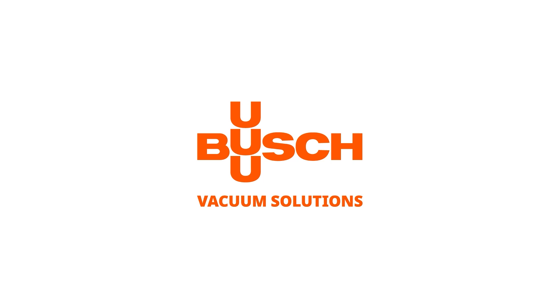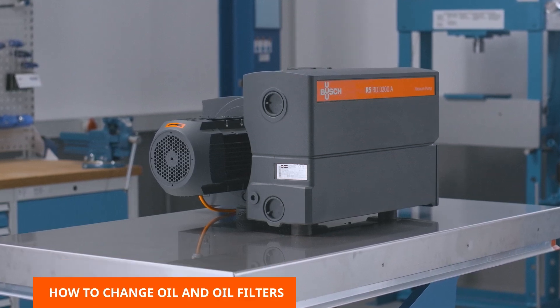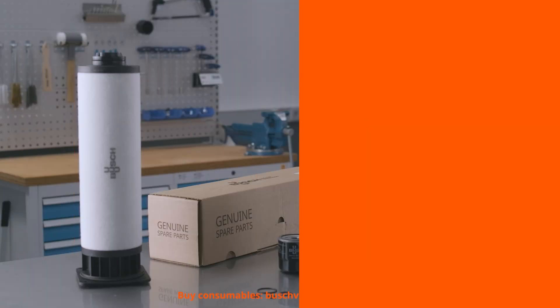Welcome to the Busch maintenance video. This video will show you how to change oil and oil filters in R5RD oil-lubricated rotary vane vacuum pumps. If the oil is dirty and/or too thick, it is time for an oil change to ensure the optimum performance of your vacuum pump.